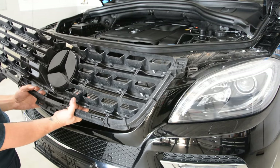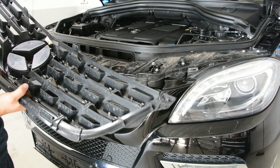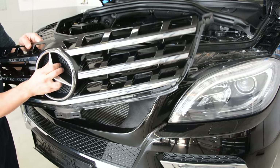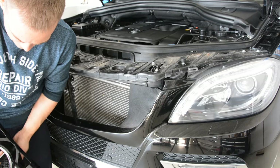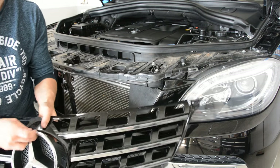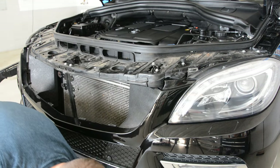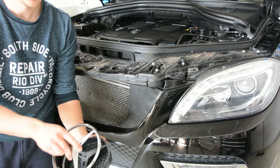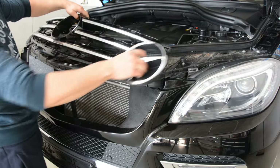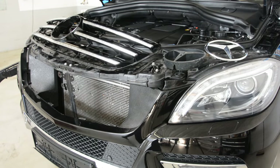This is your front grill. You can also remove this part here — you just need to turn it, and after that you can take this away, and after that you will take this away also. And this is it — how you remove your front badge and your front grill.